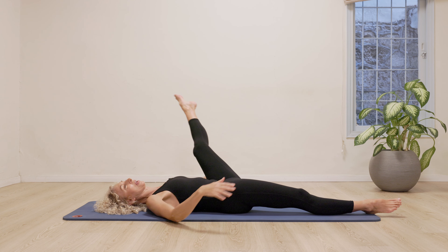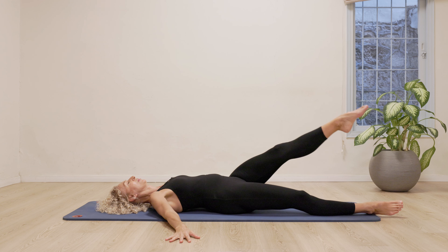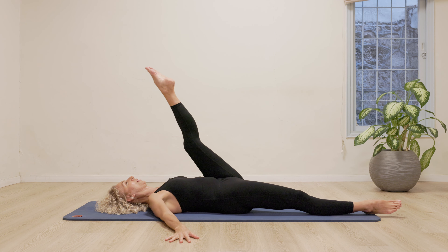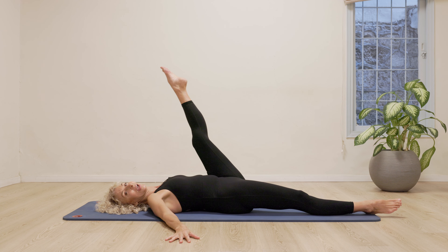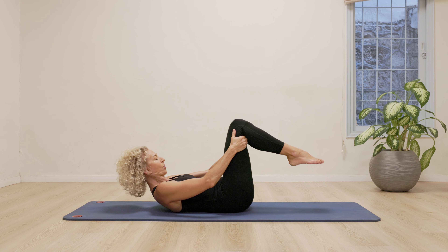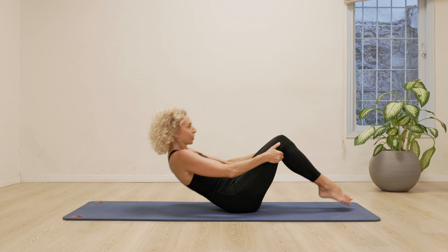So opening the leg. And then around. Exhale. Inhale. As you circle around. Really long legs. Long arms. Relax your shoulders. And then you're going to hug both knees in towards your chest. Rock and roll up the spine, so we come to a sitting position.